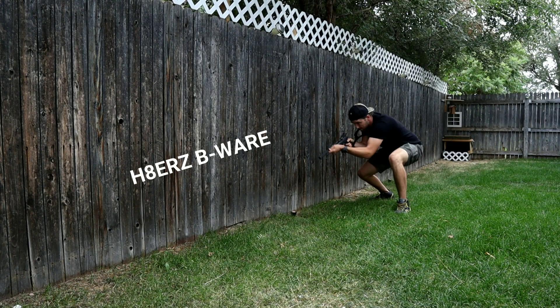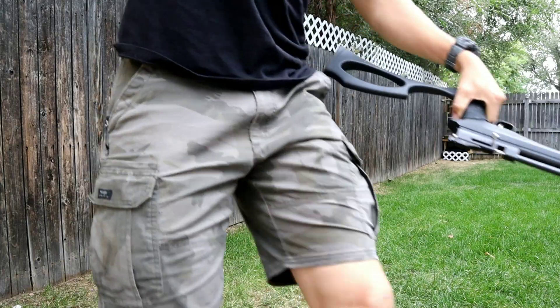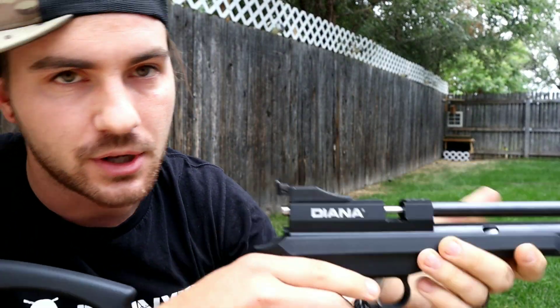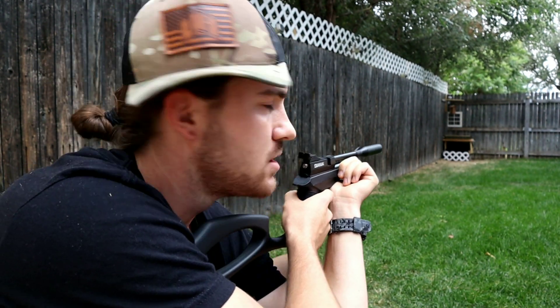Don't try this at home. I'm a professional. Always stay sharp, always stay locked and loaded, always stay ready to go because you never know. Safety was on.